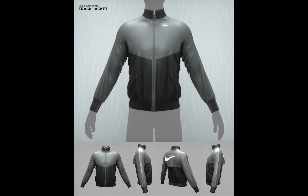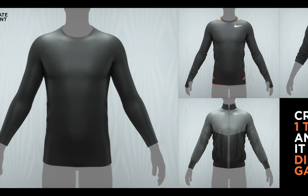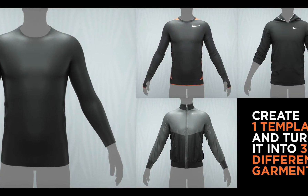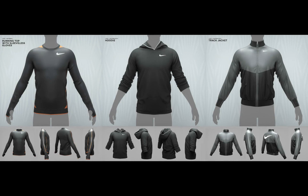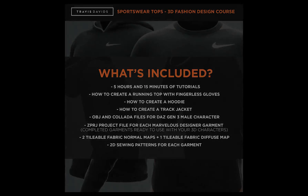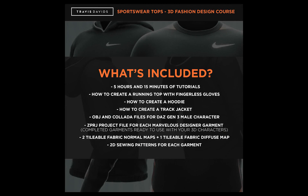The main focus of this course is to show you how to build a template with a really good fit, and then I'll be showing you how to convert that template into three different garments. With this package you're basically getting three tutorials — all fully narrated and recorded in real time. There are additional resources as well, like a tileable normal map and a diffuse map. I've included all of the 2D sewing patterns for every single garment and also the Marvelous Designer project files for every garment.